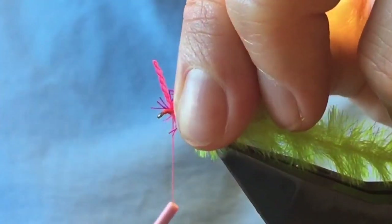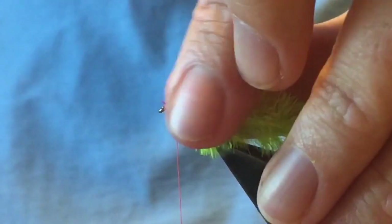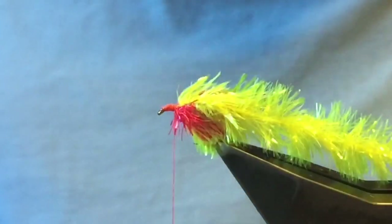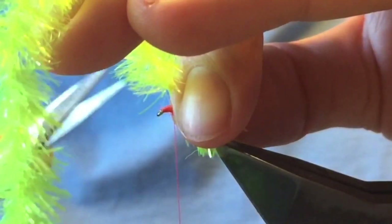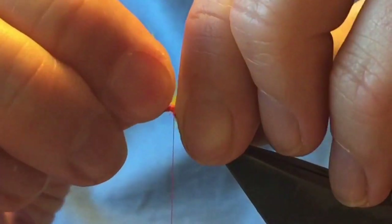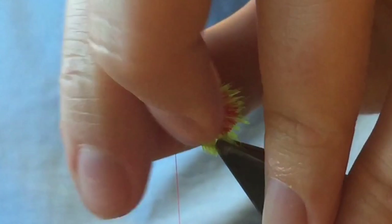Just pinch and loop, pull it tight — one, two, three. Wipe your fingers clean. That creates a nice bed for your eyes. Take your last final piece over the top, same again — stroking the fibers back, bring it up tight, fold up your fingers, quick snip. Just over the top, then tidy up the head.